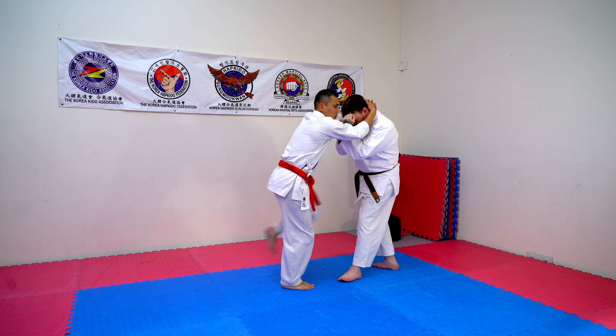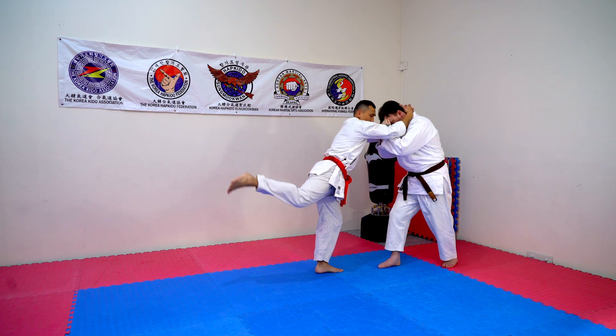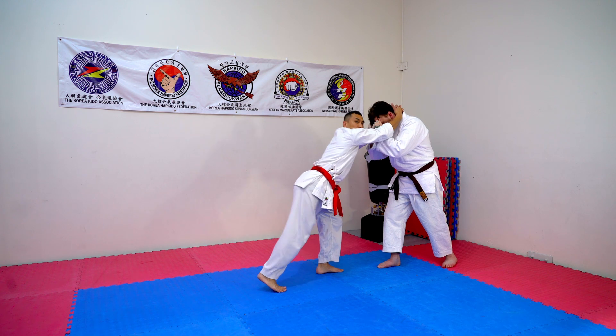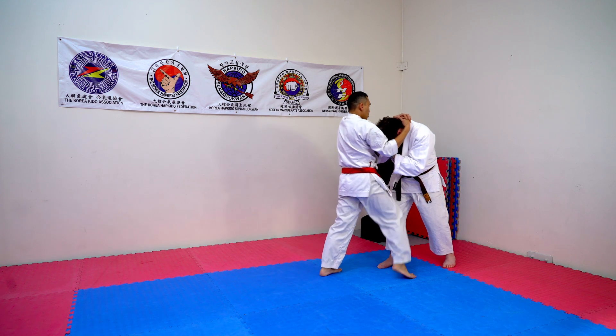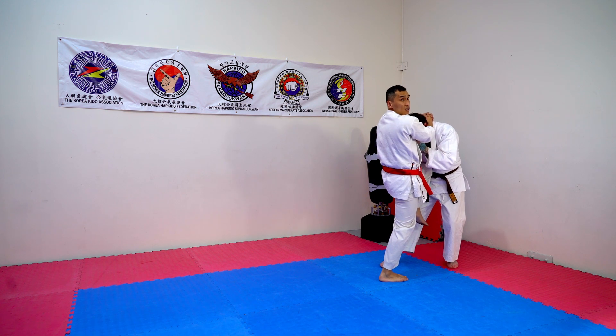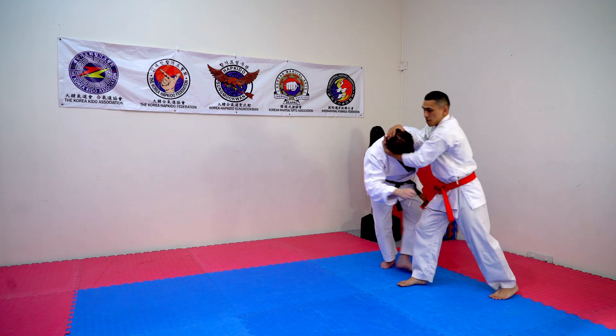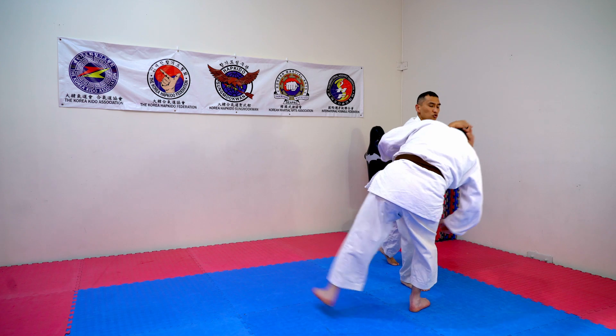Hop. Grab. Knee one. Step forward because all the power is going forward. Then knee two. Kick back. Knee two. Step forward. Kick back. Knee three. After knee three you do exactly the same as six — the difference is number three: after the knee you step back. Elbow hand. Grab. Throw.